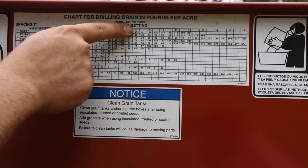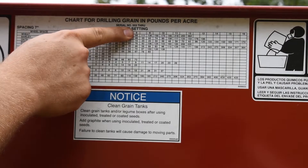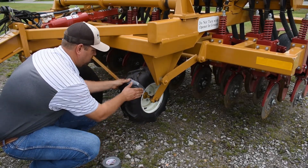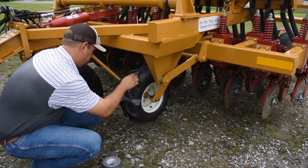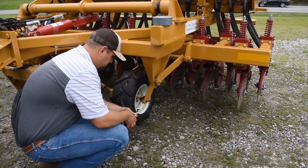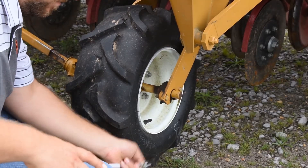To ensure the accuracy of this setting, we will now calibrate this drill and estimate how many pounds per acre of fescue seed is actually being planted. As part of our calibration, we will need to turn the drive wheel 20 times. To help count those revolutions, we will mark the drive wheel with a piece of duct tape. We also need to know the circumference of our drive wheel, and we will determine this using a measuring tape.